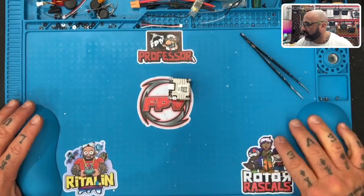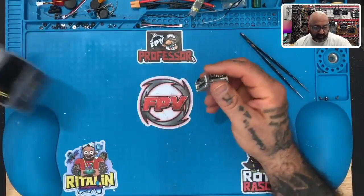Hey guys, Stark with Cyclone FPV doing a quick video for the guys that are in need of Caddx Vista boards. For a while we've been asked if we're going to be able to supply the parts for Caddx Vista repairs. Now we're there, so I just want to show you what we're going to be doing here and go over the pricing and how this is going to work. Here's a brand new Vista.